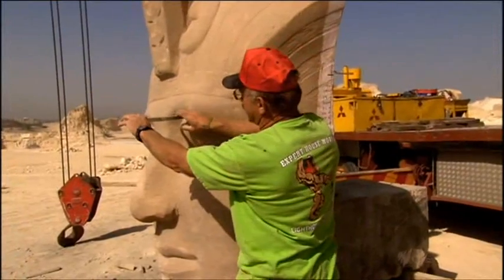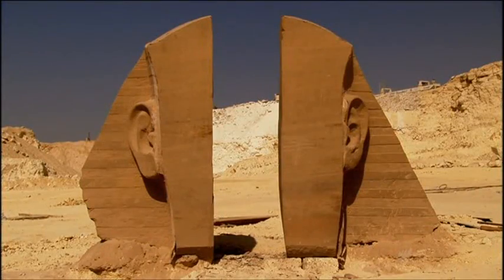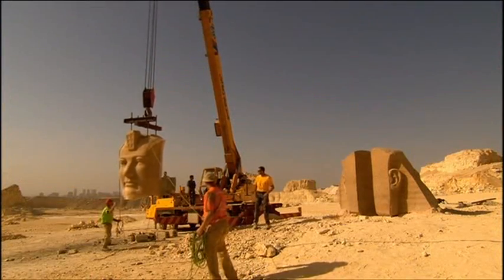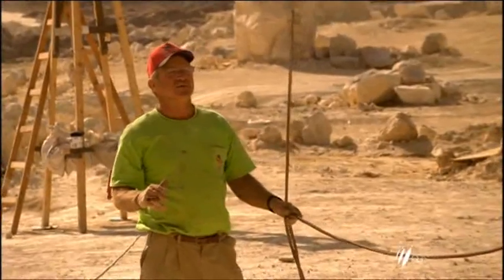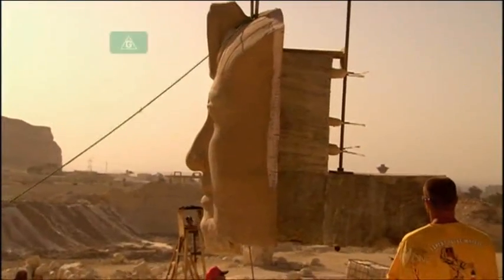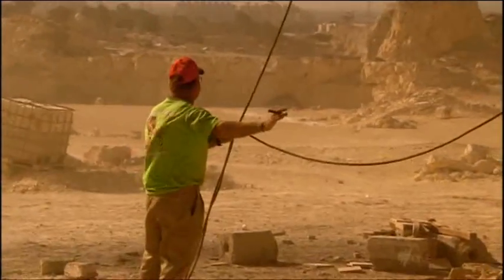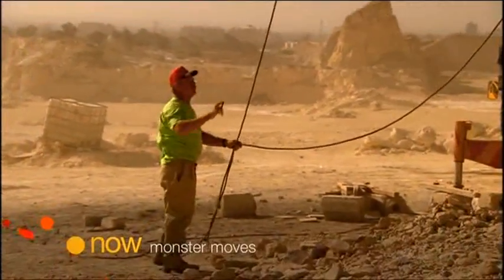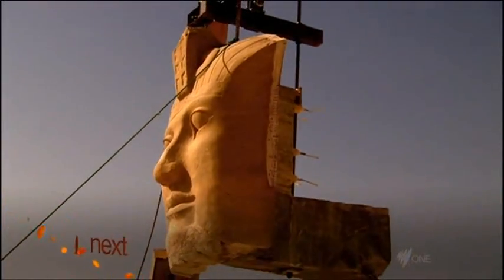But have the team's calculations paid off? Can they successfully reassemble Ramesses' face back into his head? To complete the third and final stage of reassembling their replica, it's a difficult task, made even harder by the desert winds. They're worried the L-shaped wedge could swing into the head and damage it.